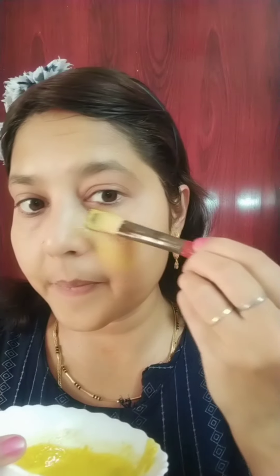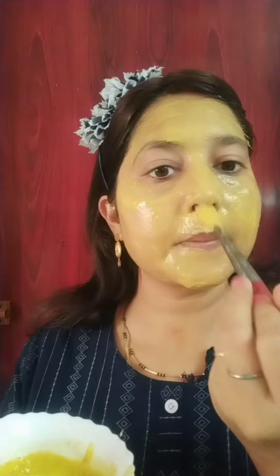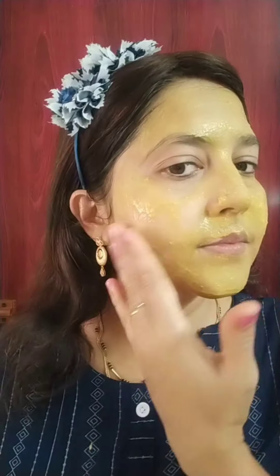We will mix it well and apply it on the face. The face pack is a little liquid, so you can use a brush or any other applicator. Then spread it evenly. If you want to keep it on longer, apply one more coat. If it dries, apply another coat.